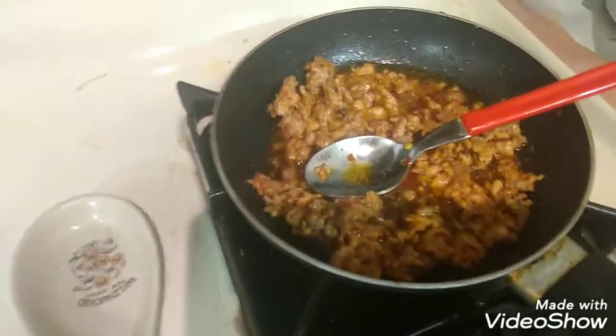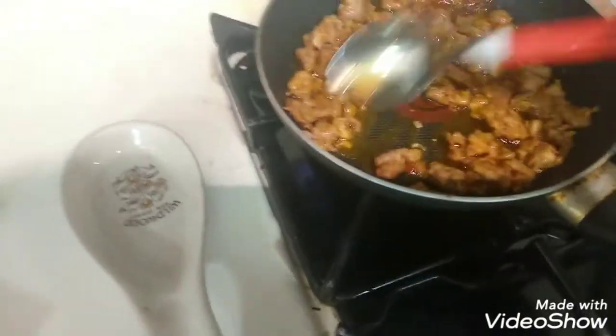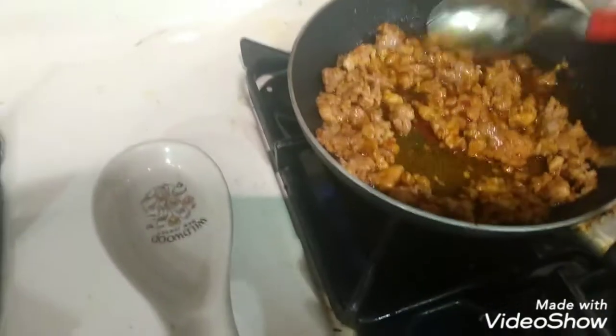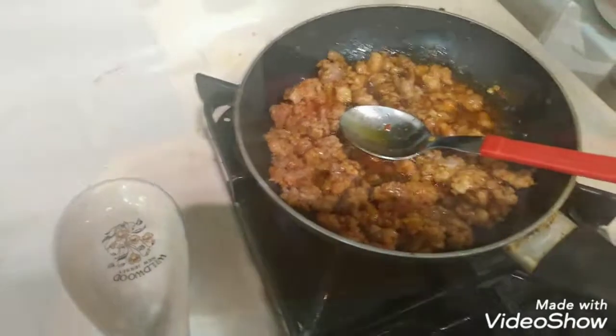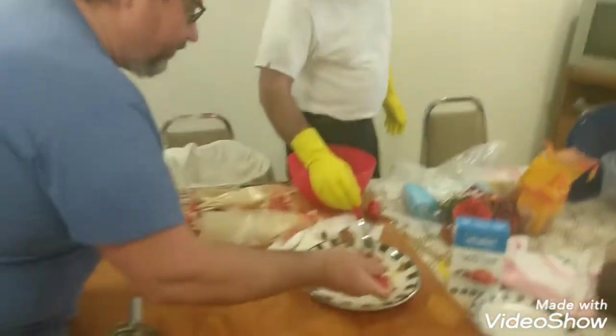So we just mixed the meat, and now we're going to start putting it in the casing. We're going to fry a little bit first to taste it. It's a little bit spicy for me, but it's good.